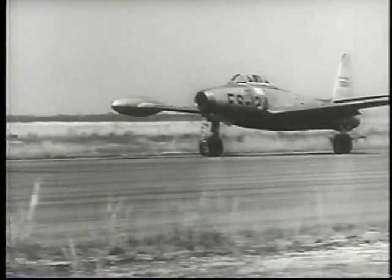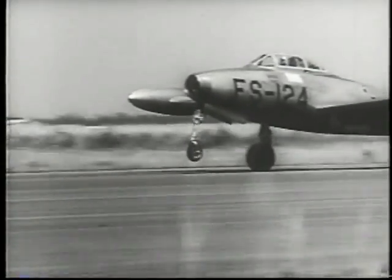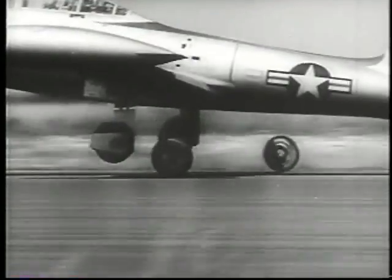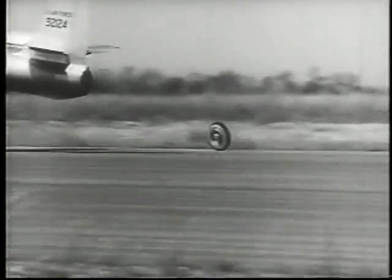Advanced fighter designs call for a way to relieve landing gear stress during takeoff from rough airstrips under heavy loads. An F-84 was used to test several droppable takeoff wheel systems.